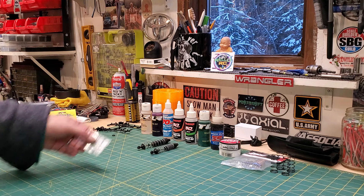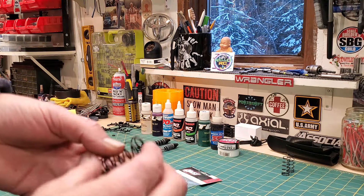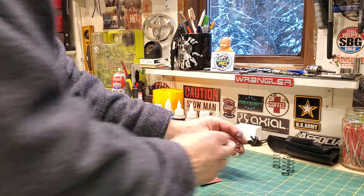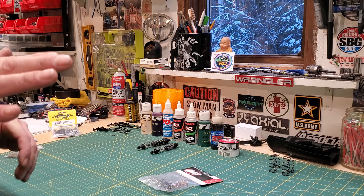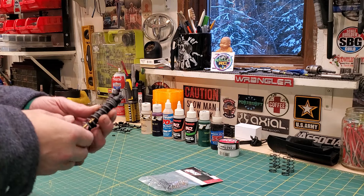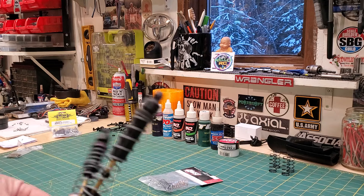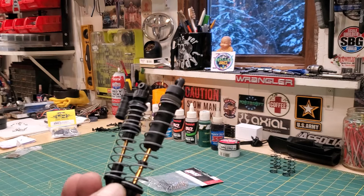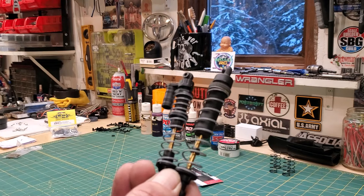But a lot of companies don't do this. You can go with different weight springs. Nowadays the problem with RC manufacturers is just like full-size vehicle manufacturers. This is the same manufacturer but this is the concept — OG Axial, big old body on that; SCX10-2, smaller body. You can't use the piston from this one in this one and vice versa. You can't really use a lot of things across these, to include the springs.